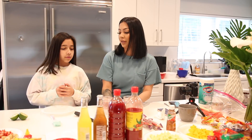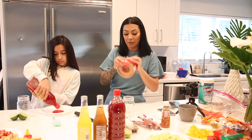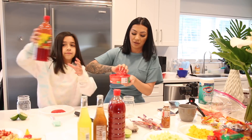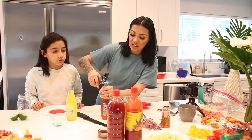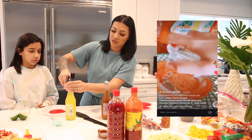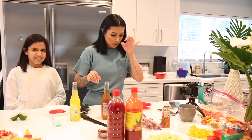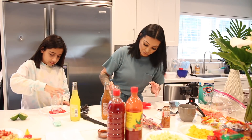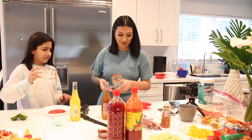Okay, so we each have our own mason jar. We are going to need some tajin and some chamoy — this one's already ready to just dip. I'll do tamarindo and Jaylene will do pineapple, and then we'll switch and see if we like each other's. I love pineapple so I'm going to love that one. Tamarindo I'm not really a big fan of.